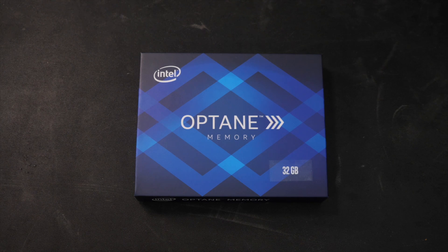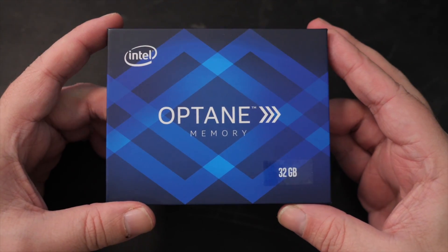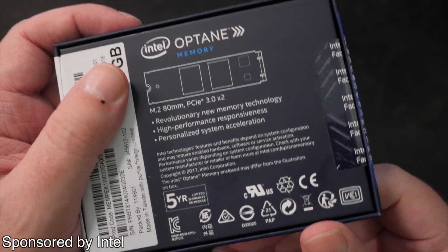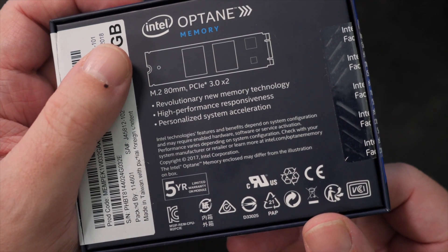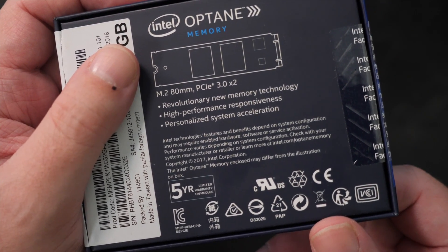However, there is another cheap alternative to give your system a noticeable kick in the performance pants — at least if you're running a 7th gen or later Intel CPU — and it's Intel's Optane memory. Now, Intel have sponsored this video, but I'm just going to keep things easy and clean. All I'm going to do is show you plain and simple, side-by-side evidence of the real-world difference the Optane memory actually makes. And frankly, speaking personally, it is so impressive, I think I'll be changing the way I part out Intel-based budget builds from now on. Spoiler alert.